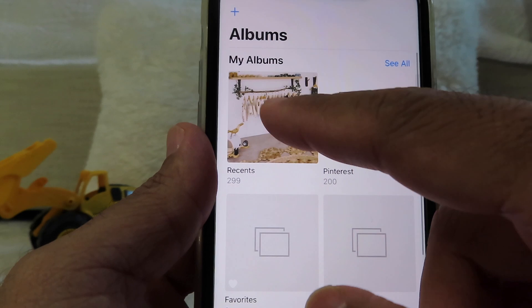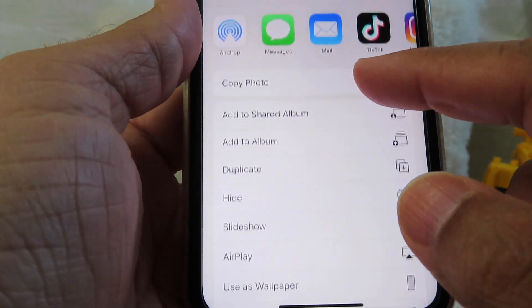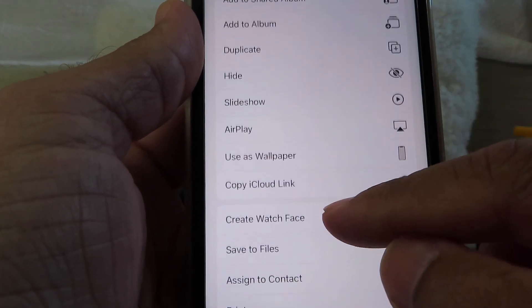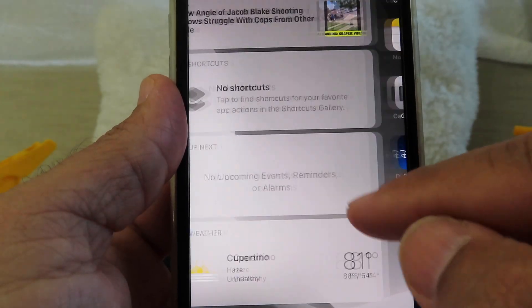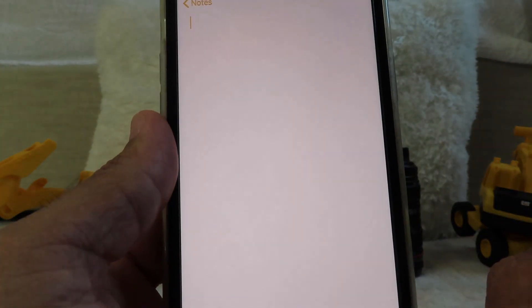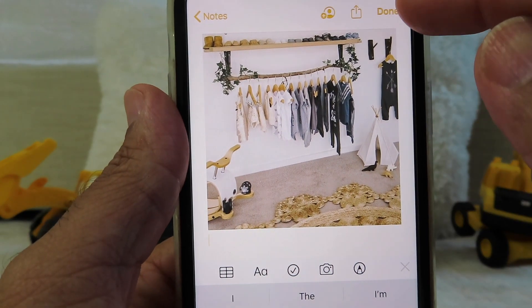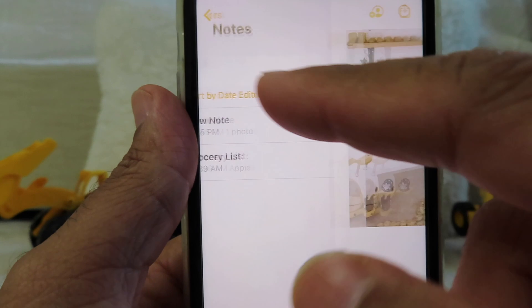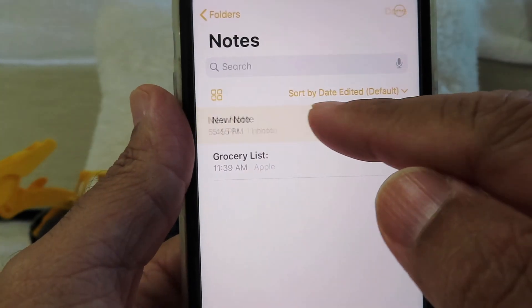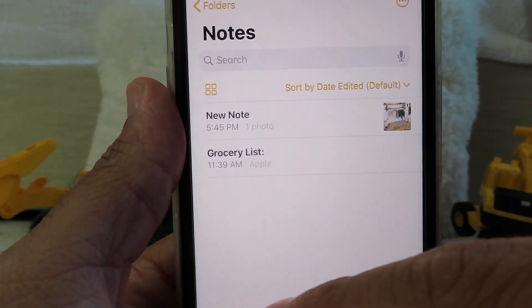Another thing is, say you want to get rid of this picture from your photo album but you want to save it somewhere else. Click on this little button right here and hit copy the photo. Once you copy the photo, come to your notes and you can paste it right here and hit done. You can also lock the photo if you want to by tapping on the photo this way, then hit lock and input your password, and no one will be able to get in.